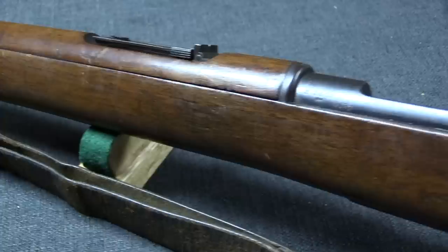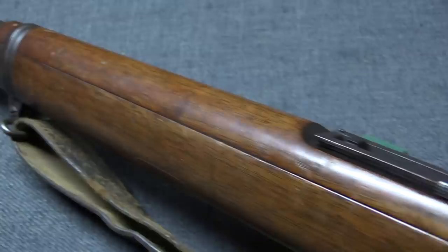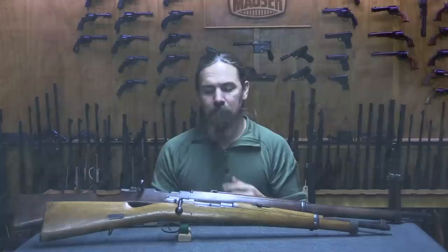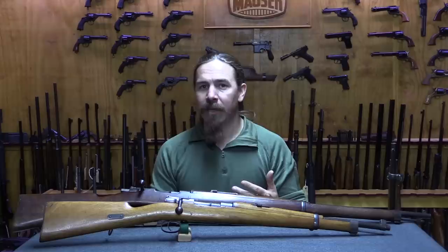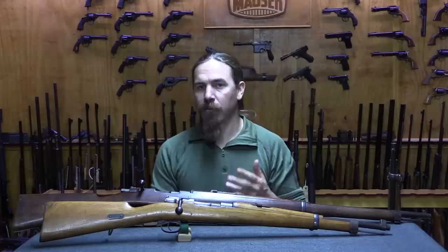Going into the war, Boer armaments included pretty much everything: Snyders, Martinis, Wetterleys, maybe a few early Mausers, British No. 2 muskets—anything a travelling salesman might have sold them—and an equally wide variety of ammunition. As war started to look more likely, the Boer governments realized they needed to try and at least standardize or modernize their guns, as many farmers had old obsolete weapons fine for hunting but not suited for modern warfare.